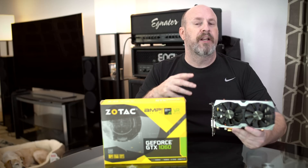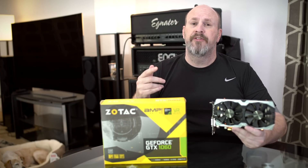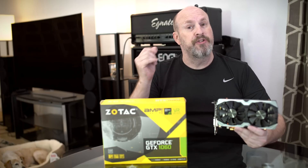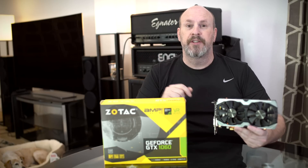Let's take a look at the card close up, check out its features, see how it does in testing, how cool it runs, and at the end of the day — is this something you want to spend your hard-earned cash on? Let's check it out.